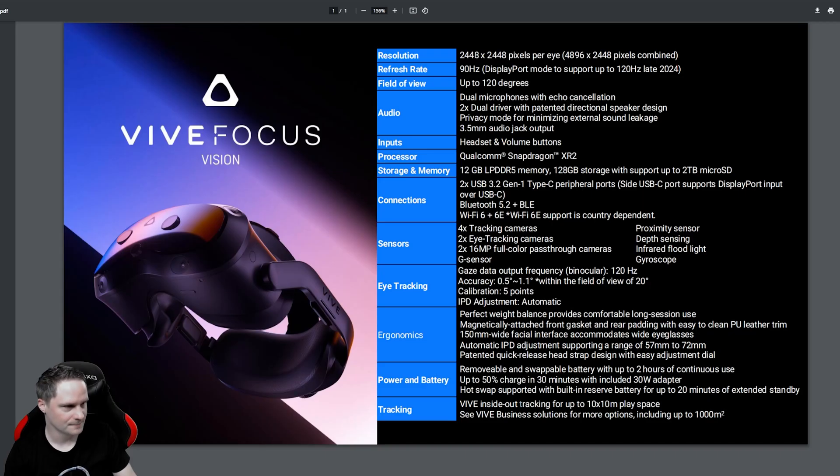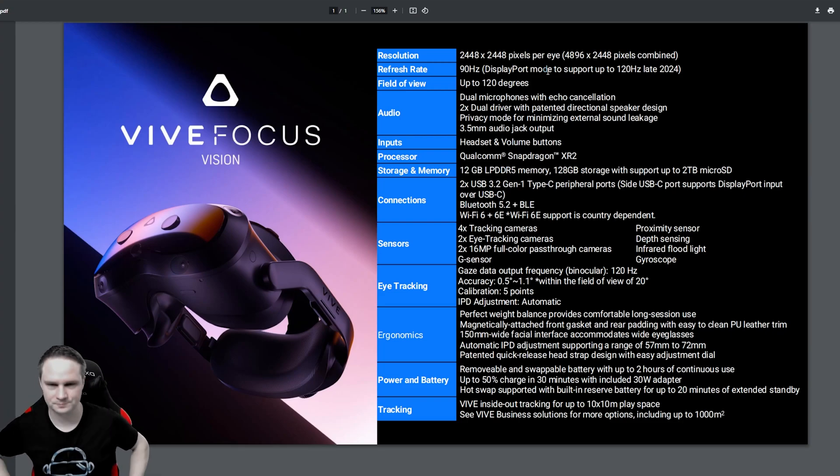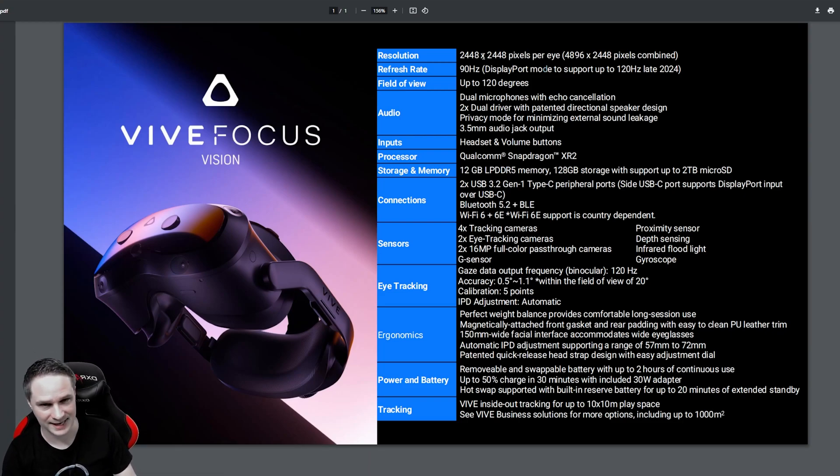Let's now check the technical specifications. So we have a resolution of 2448 per eye — that's pretty high. I would say it's between Quest 3 and Pimax Crystal Light, so between medium and high-end. The resolution is pretty good. Then we have 90 Hz, and even later this year a DisplayPort mode with up to 120 Hz. The DisplayPort connects directly to your graphics card for lossless PC VR quality — not many stand-alone headsets have this. I think the last one was the Pico Neo 3 Link.